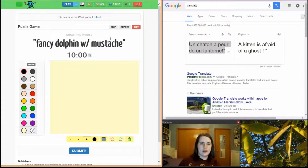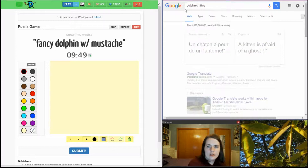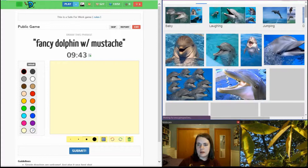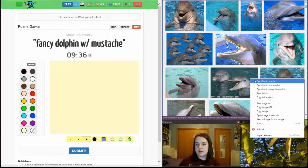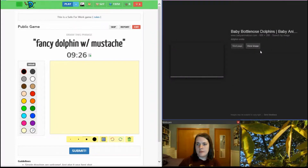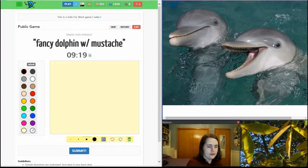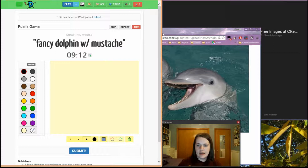I've done a couple already. Fancy Dolphin with Mustache — yeah, maybe. If I can get a nice one... that might work. Maybe this one. A bobble-nosed dolphin here. That one looks very happy, so why not? Happy Dolphin. I can make him fancy. Fancy Dolphin!